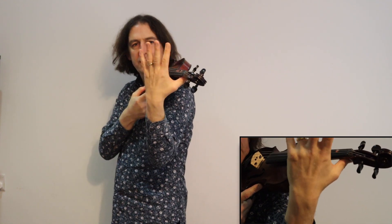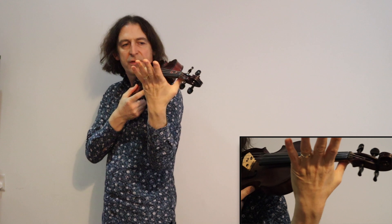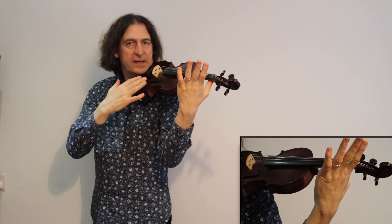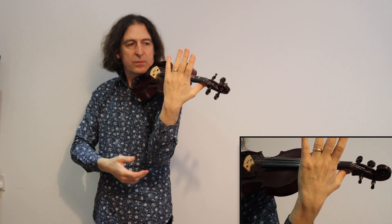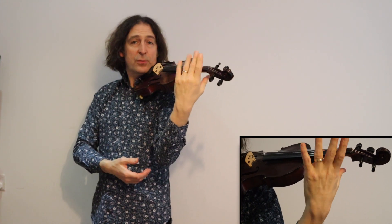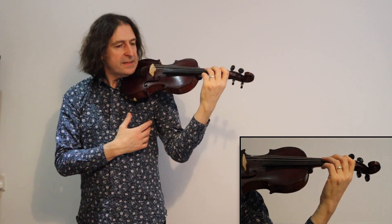Somewhere in between. Then I have my hand like this with my fingers pointing up into the air, getting ready to play whenever I need them — but that's a lesson for another day. I'm holding the violin with the weight of my head, and also my thumb is holding it up a little bit, but I could take that away if I wanted to.